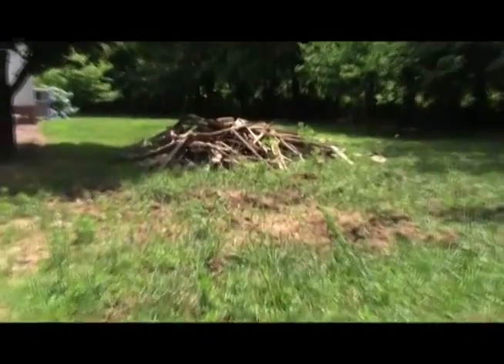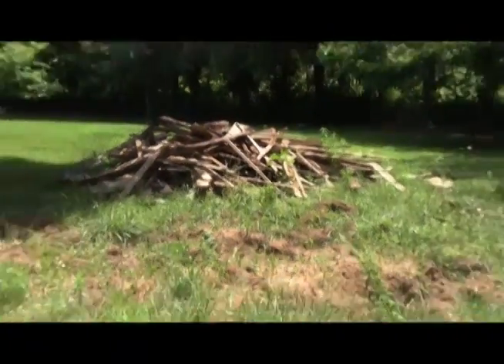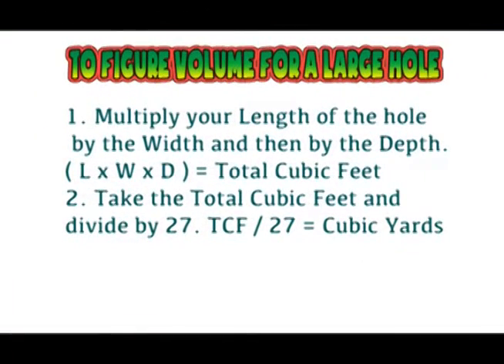Now I'm going to show you how to estimate how much soil you will need for your project. Please feel free to pause the video if you need to. To find out how much soil you'll need to fill the hole, you will need a tape measurer. Take your tape measurer and measure the length times the width times the depth to get your total cubic feet. Take this number, which is the total cubic feet, and divide it by 27. The answer will be your total cubic yards.